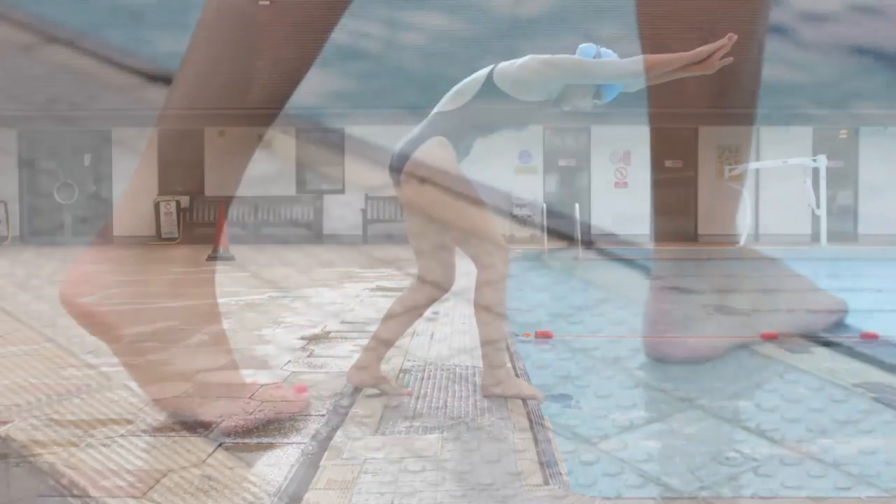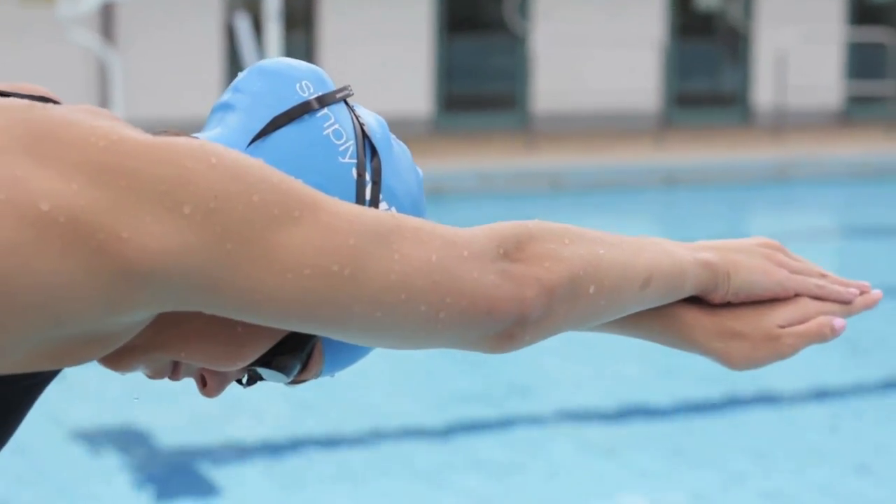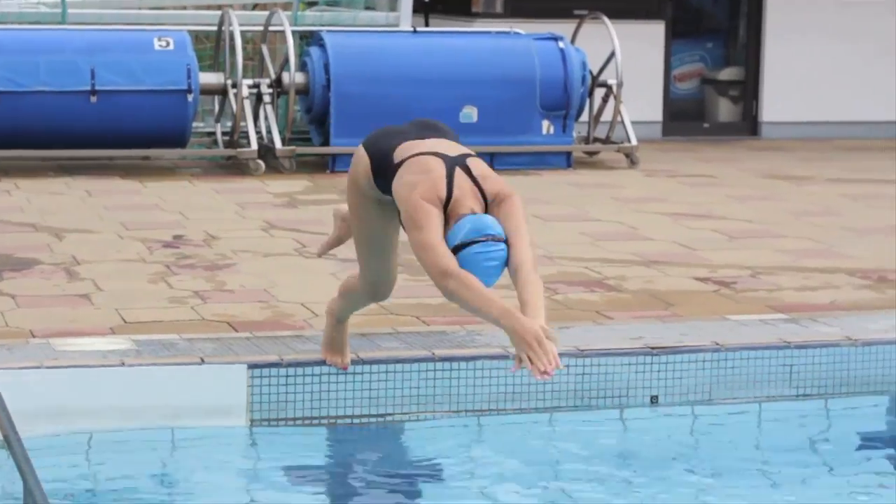Stage three: hold a lunge position on poolside with one foot gripping the edge of the pool and the other stretched behind. Stretch your arms out in front in the streamline position, ready for entry. As your body overbalances into the water, your rear leg should lift.